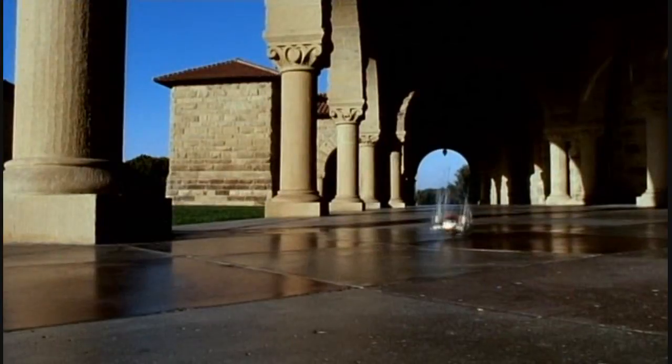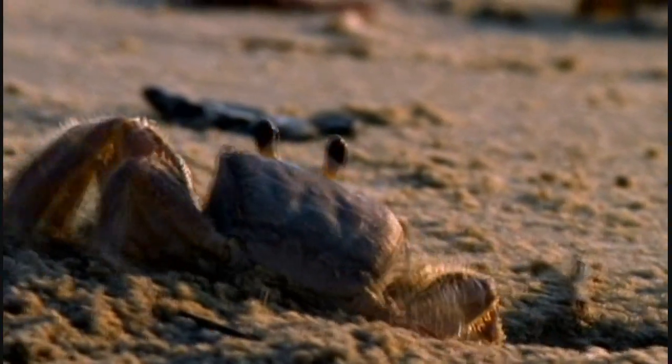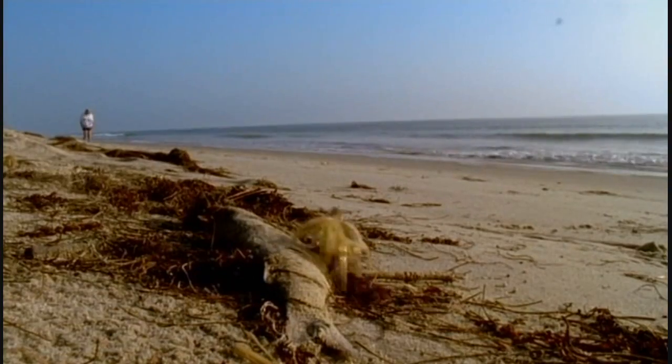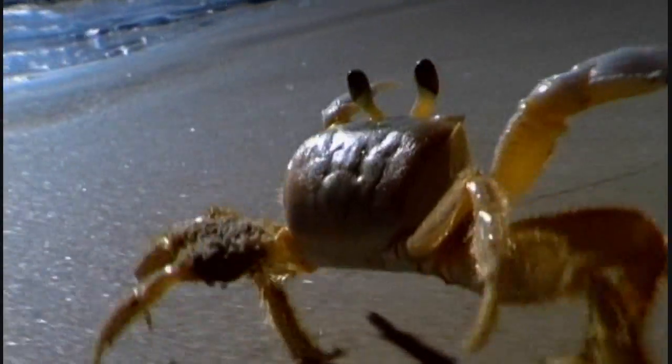If anything, ghost crabs are even more impressive in their performance. They can also run at speed, but on eight legs, not six, and they can switch from running forwards to sideways to backwards without ever breaking stride.